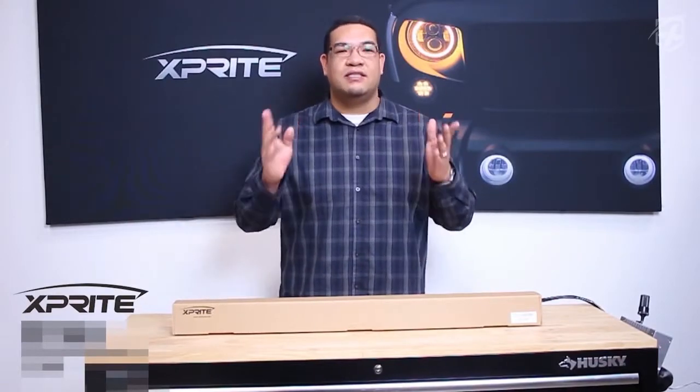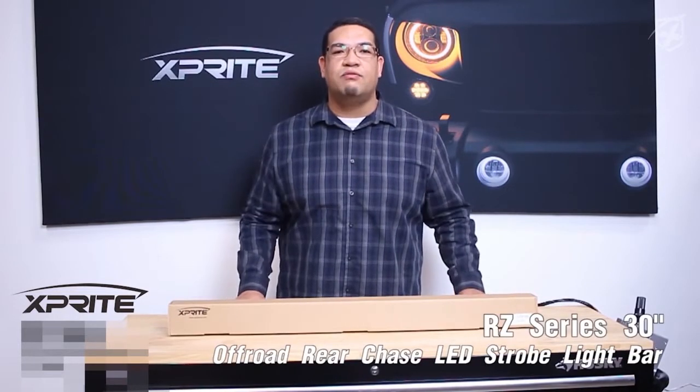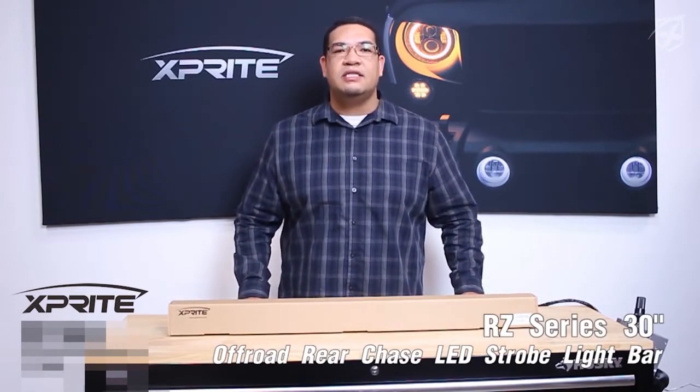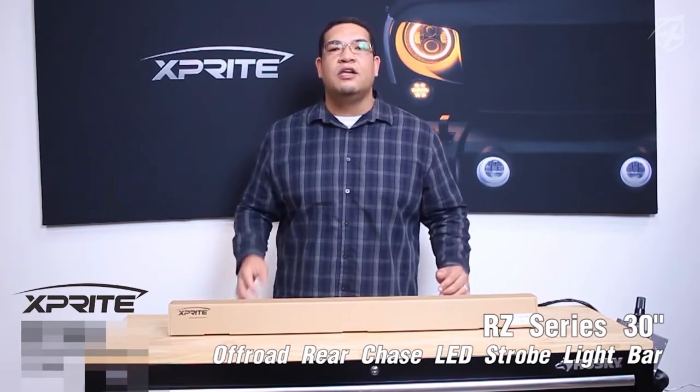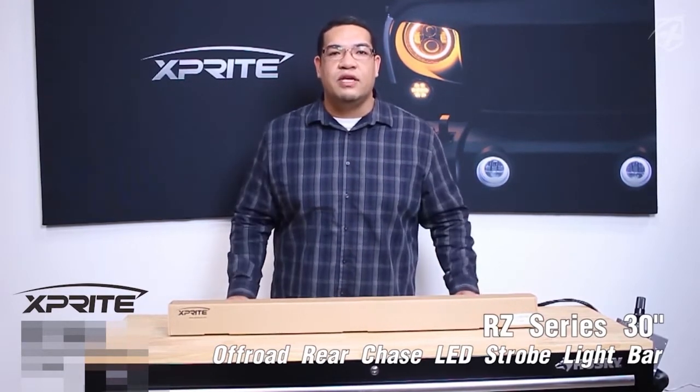Welcome to X-Pribe, where safety is always key when off-roading. Today I'm here to show you our X-Pribe all-in-one RZ series 30-inch rear chase LED light bar. This light bar will fit your ATVs, your UTVs, side-by-sides, trophy trucks, or any other off-road vehicles you may own.